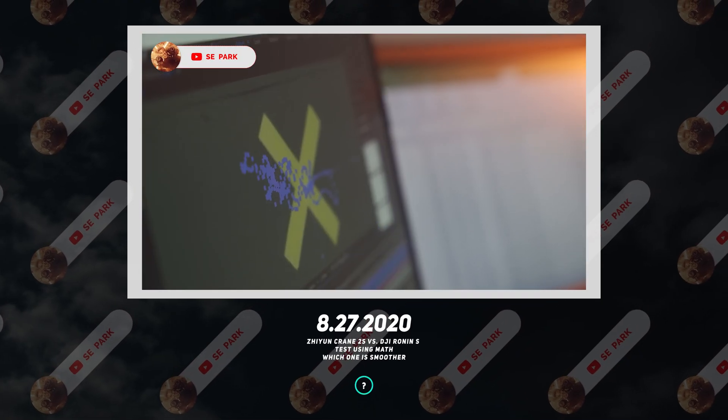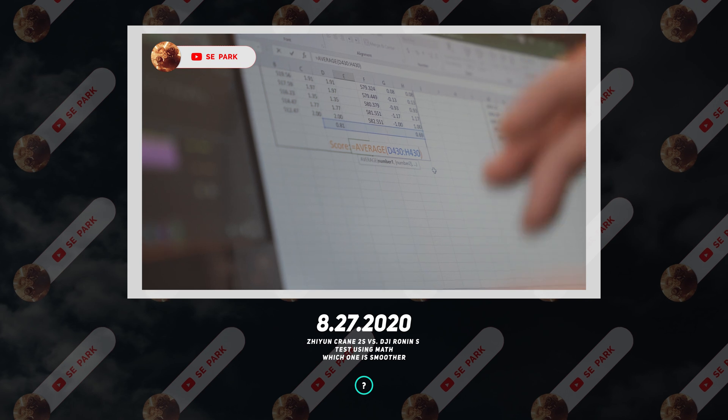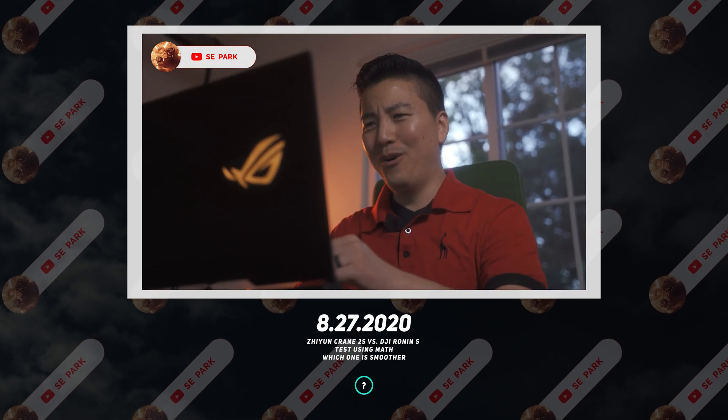Hey, how's it going guys? Hope you're doing well. So with great discovery comes great responsibility. When DJI released their RS2, I knew I had to do this test, since according to my mathematical gimbal stability test, the Crane 2S was the standing king of stability.